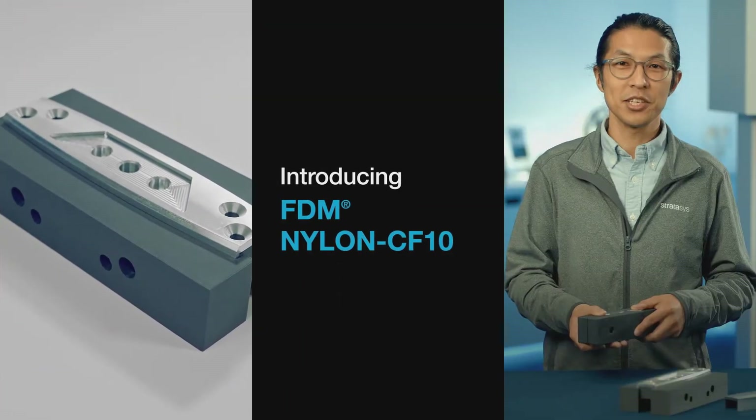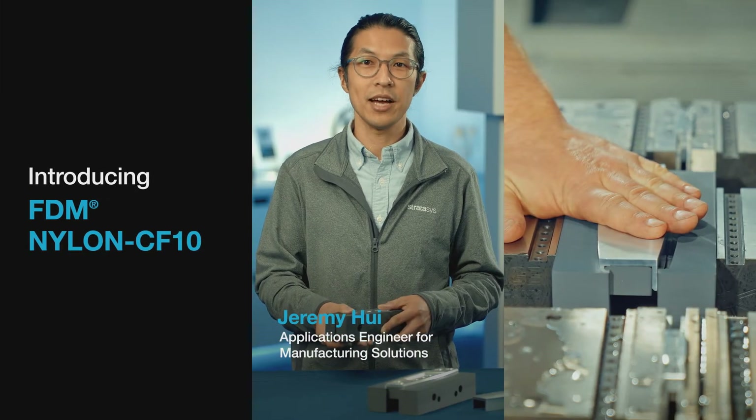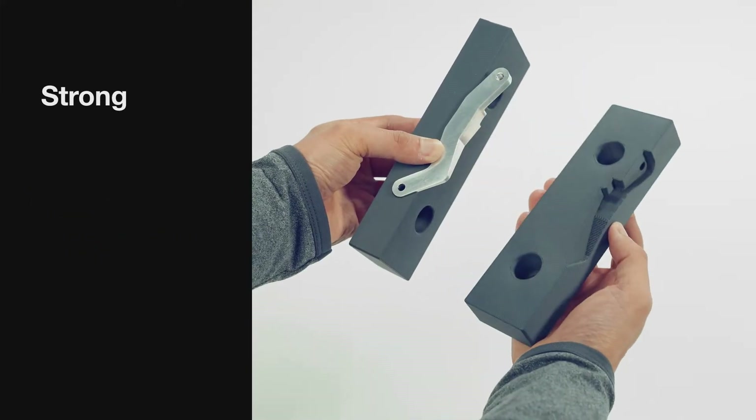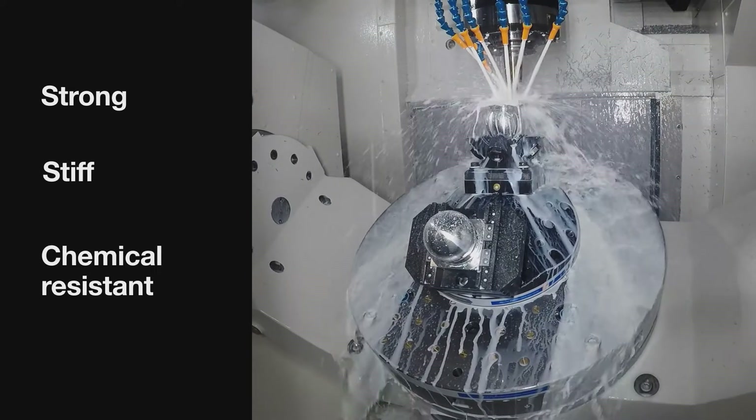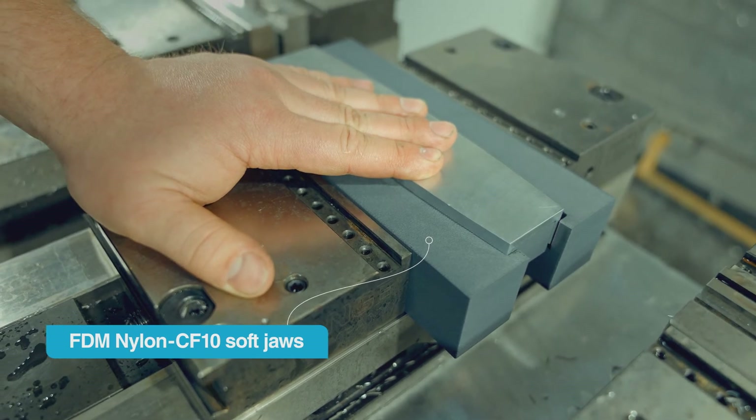Parts traditionally milled in mild steel or aluminum, like soft jaws, can be printed in FDM Nylon CF-10, a strong, stiff, chemical resistant material. Just plug and print saving machine setup, machining time, and material cost.